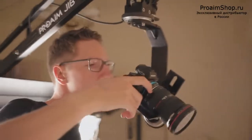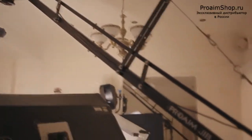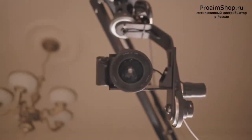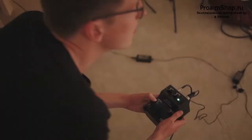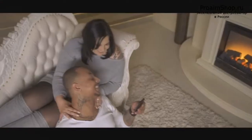Just like always, we had a really tight schedule, but thanks to the simple way of assembling the jib by two persons, we were ready to shoot after just 10 minutes — that's absolutely amazing. We focused and monitored the camera with the help of an Atomos Shogun and used the Pro-Aim pan-tilt head for some slight camera movements to come away with some beautiful cinematic shots.